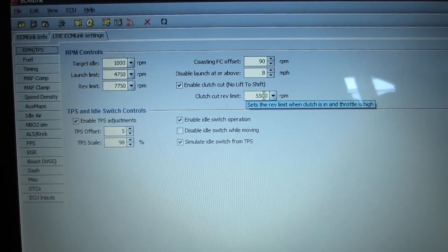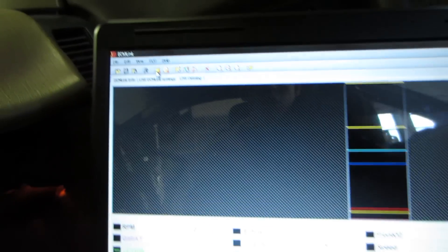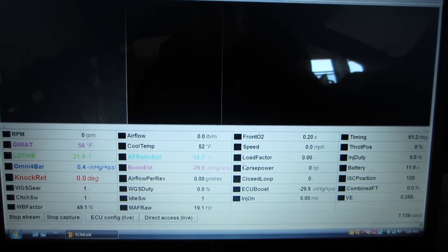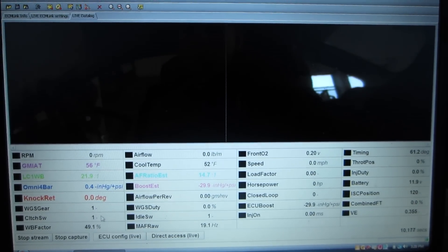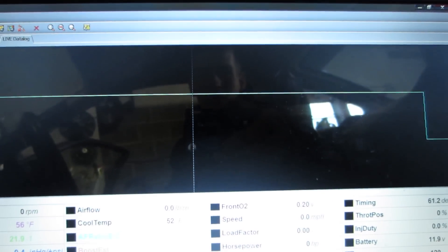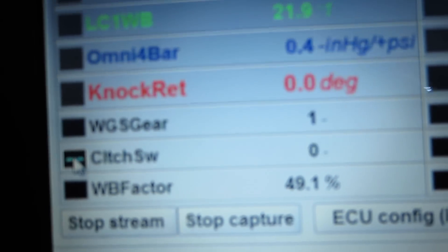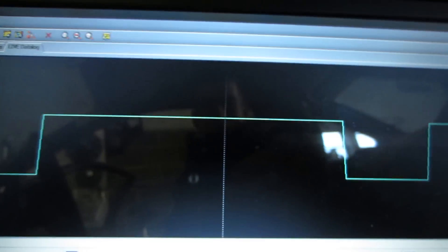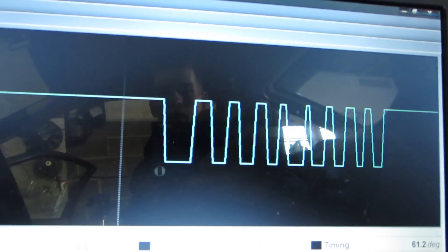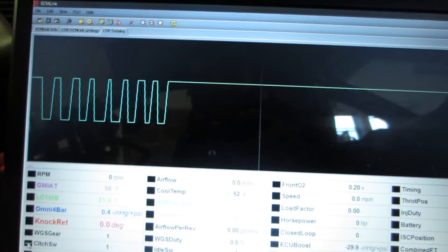In the upper right-hand corner there's a box that says 'Enable Clutch Cut' — check this box and set your clutch cut limit to whatever you want. Then start a log and clear all the values so you only see your clutch switch line. When you hit the pedal, that line should drop to zero; when you let off it goes back to one. You can see it drop and rise here, confirming we have a working clutch switch — and that's how you install the clutch cut wire on a 1990 DSM.